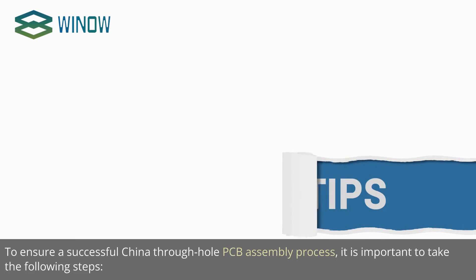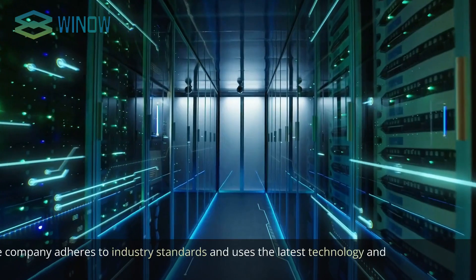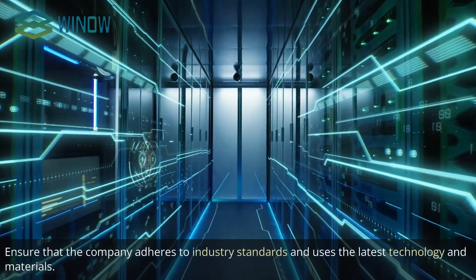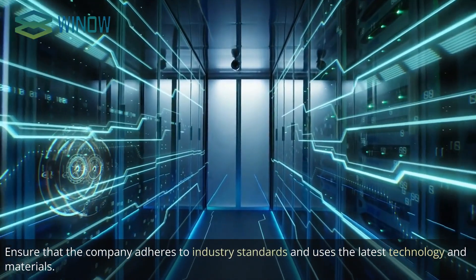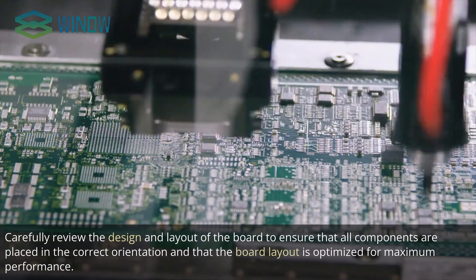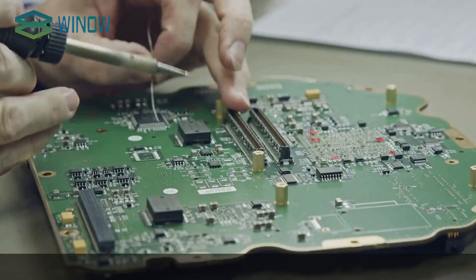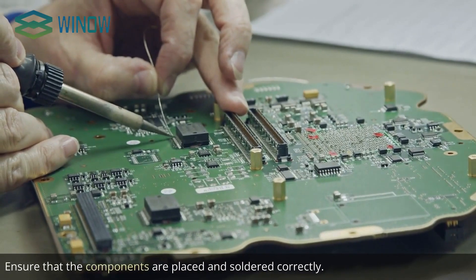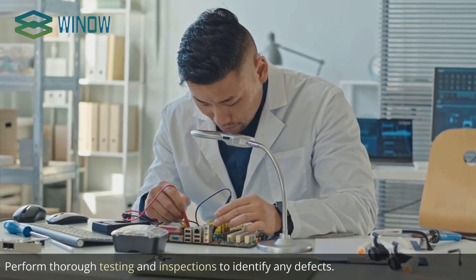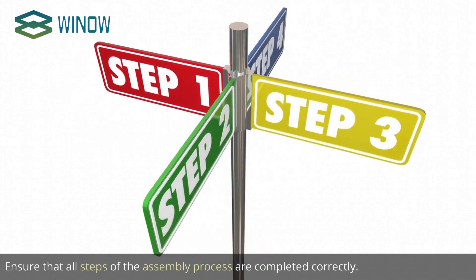Tips for a Successful China Through Hole PCB Assembly. To ensure a successful process, take the following steps: Choose an experienced and reputable company. Ensure that the company adheres to industry standards and uses the latest technology and materials. Carefully review the design and layout of the board to ensure all components are placed in the correct orientation and the layout is optimized for maximum performance. Ensure components are placed and soldered correctly. Perform thorough testing and inspections to identify any defects, and ensure all steps of the assembly process are completed correctly.